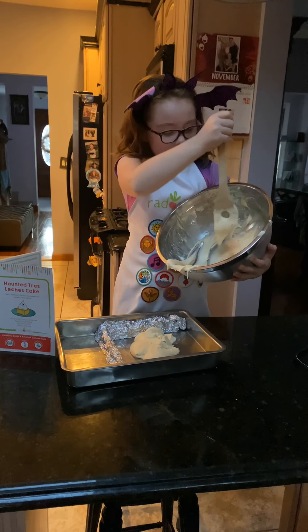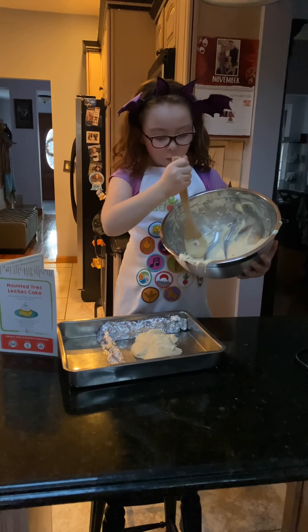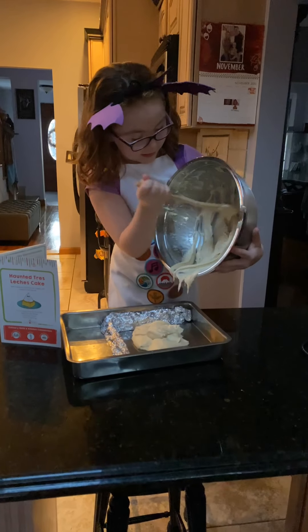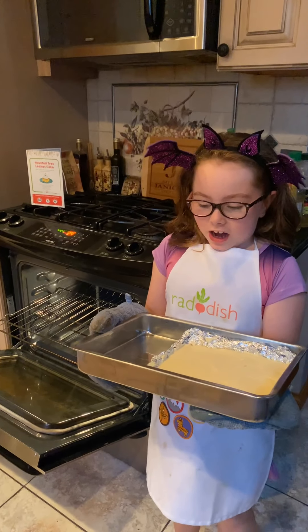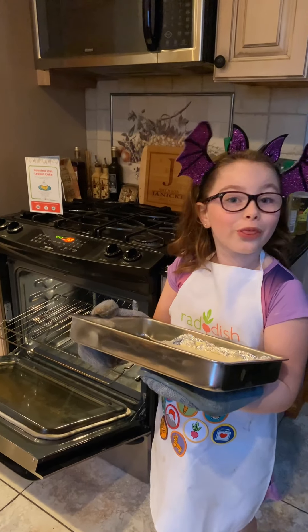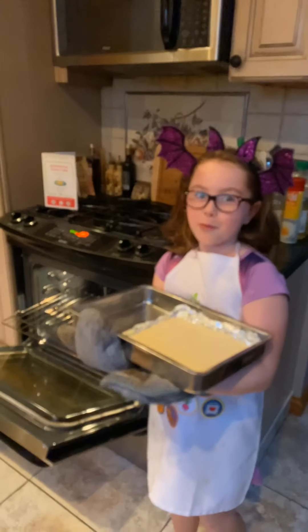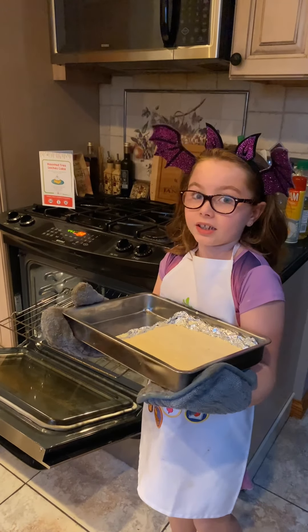I guess it's going well for my first time doing this. We have to put it in the oven for 30 minutes until the toothpick comes out clean. I'm feeling confident, but I have oven mitts on just because I want to be safe.